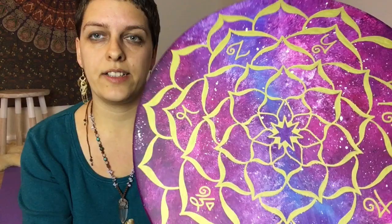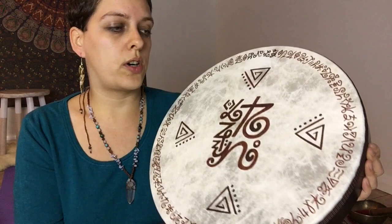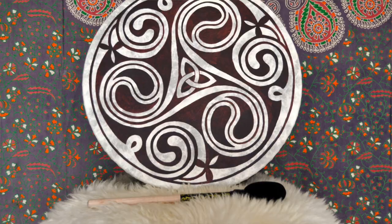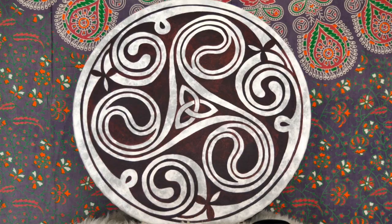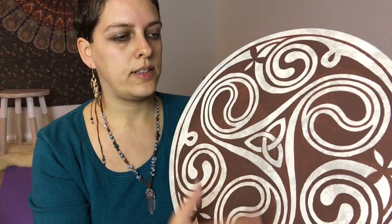Gold is always a little different because it reflects the light, so it's really fun to use. A good thing about this kind of design is that it leaves a lot of the drum's natural structure visible — you can see this beautiful texture. It's also better not to cover the whole drum with paint. In terms of sound, drums still sound good even if totally covered, but it's better not to apply paint too thick. Leave a little empty space — give the drum some breathing room.